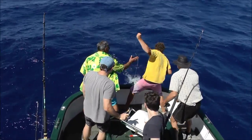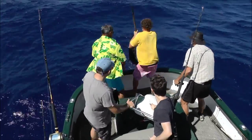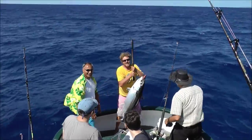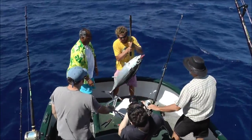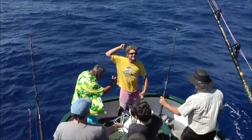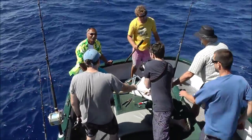Big one! That's the size that you catch fishing down deep.